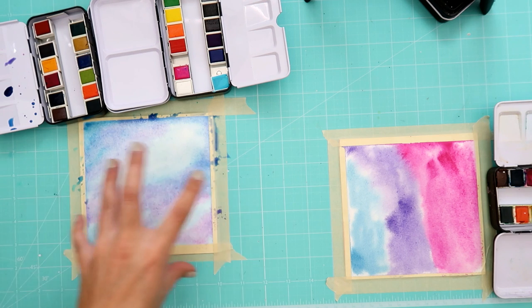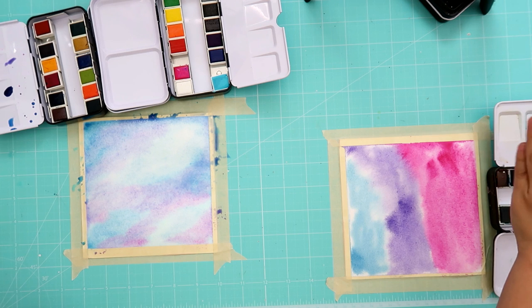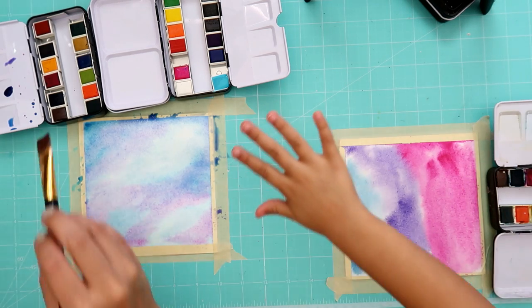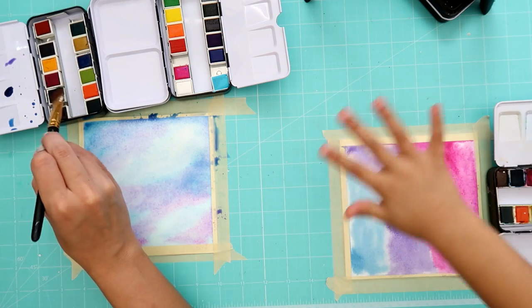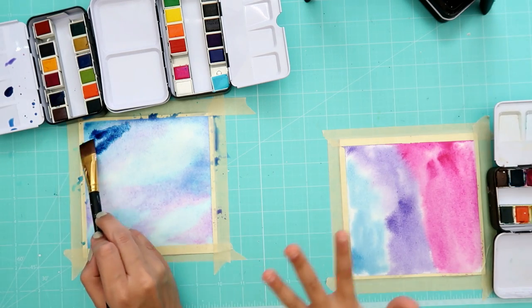So Abby's done with hers — she doesn't want to do more blending. You can see mine from two cameras. This is my right hand and this is my left hand.